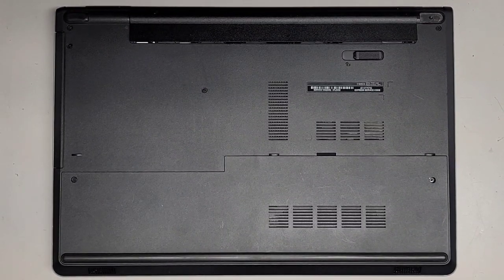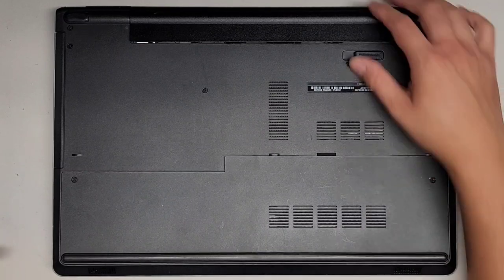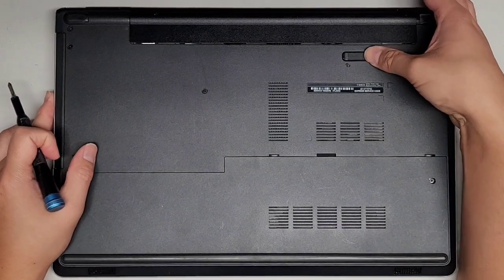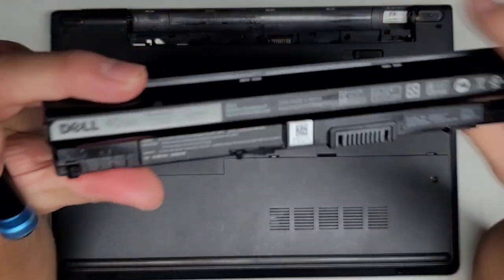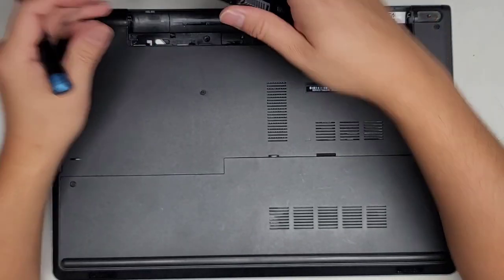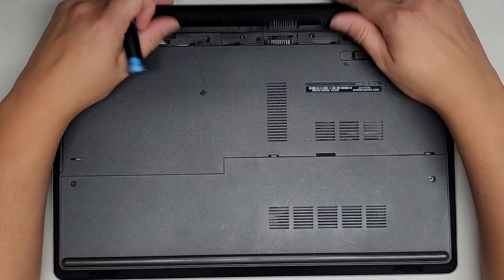I'm going to be showing how to open up and disassemble this Dell Inspiron 5558. The battery's out because liquid was spilled in it, so I don't want to have the battery connected. If you want to remove the battery, you slide this over, it will pop up just like that, and you flip it over. Battery model number is M5Y1K, so if you need a new battery, that's what it is. To put a new battery in, you put the back in first, swing it down and click it in place.